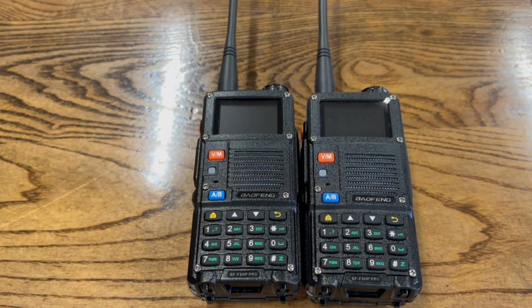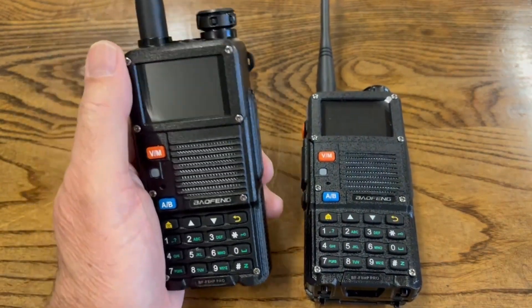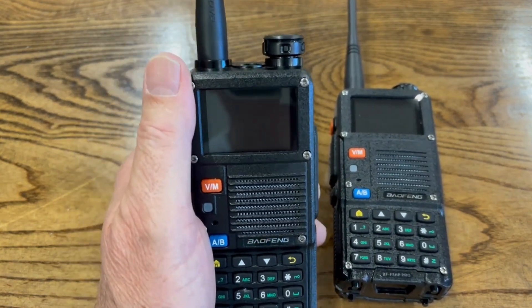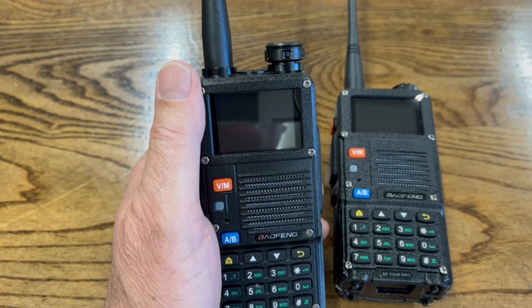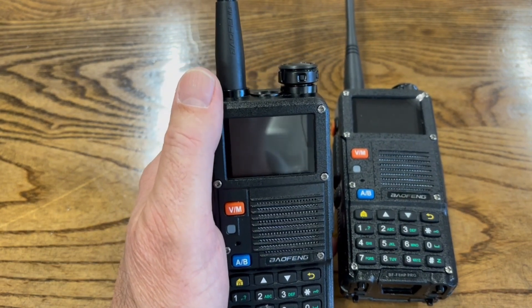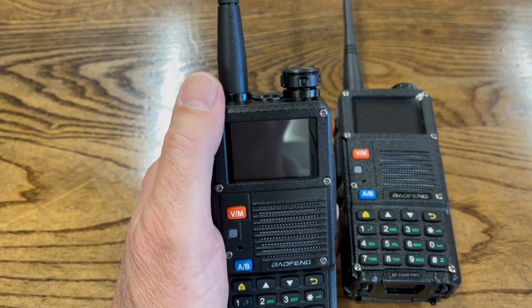If you're on a channel and someone has a CTCSS code programmed into their radio, you would hear them but they would not hear you unless you had that same code. Just remember: even though you have that code, your conversation can still be heard by others who don't have it.